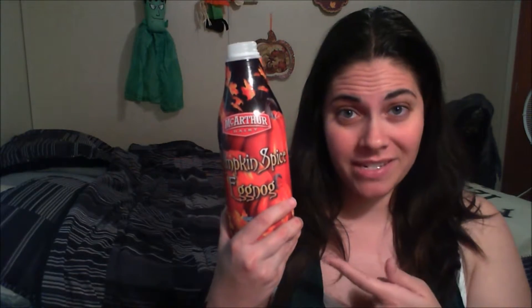Let's start this off with a little pumpkin eggnog. Who likes pumpkin spice eggnog? I sure do because it is delicious and it really puts me in the fall spirit and the Halloween spirit. If you like this video, go ahead and give it two thumbs way up. I've got some excited things planned so stay tuned.